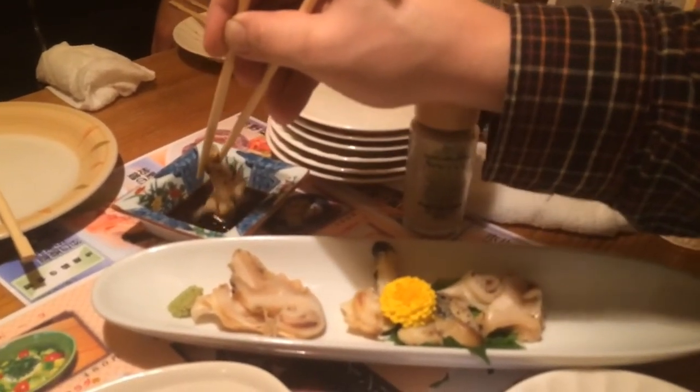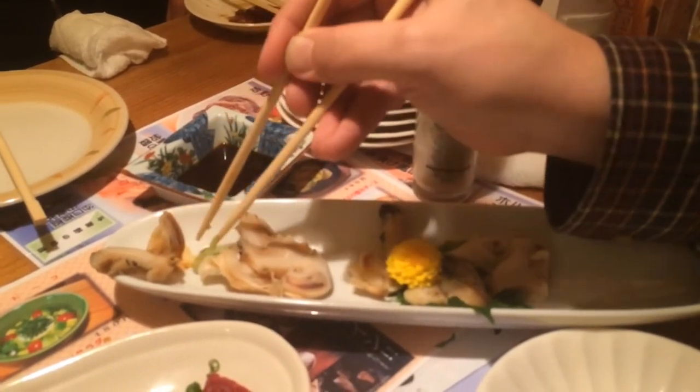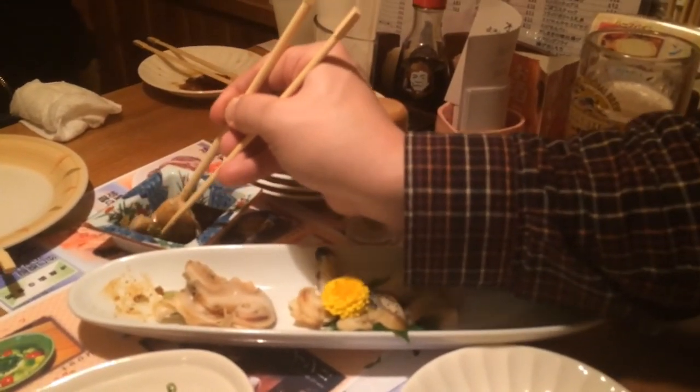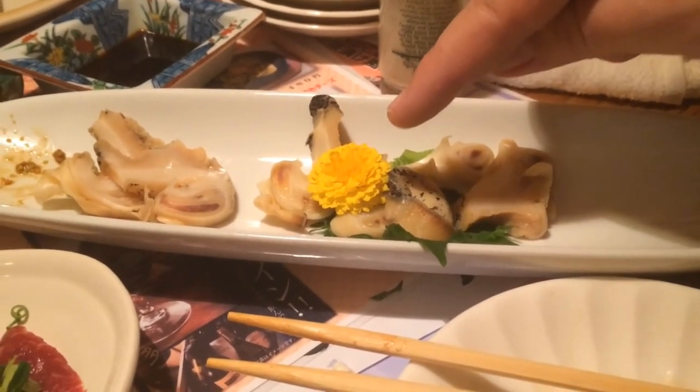I'm gonna dip it in this sauce. There's wasabi too — I need some of that, a lot of that. I'm gonna grab some wasabi. Here we go. It's so difficult — I'm just a foreigner, I don't really know how to use chopsticks. Whelk — what is whelk? It's okay, it's kind of like a chewy sashimi. And that is a dandelion — probably gonna taste better than half the things I'm eating tonight. A little dandelion, a little sauce, a little wasabi. It's a weed.